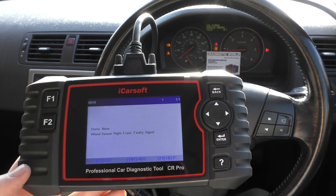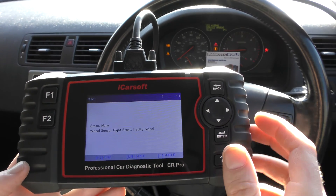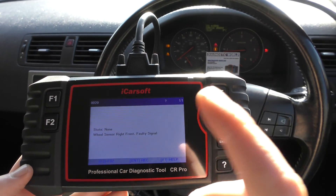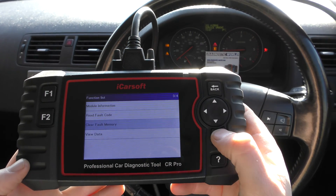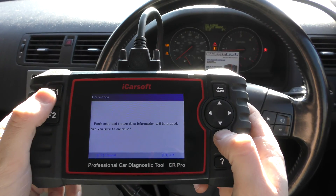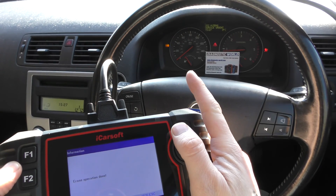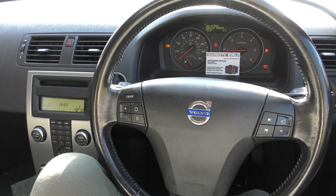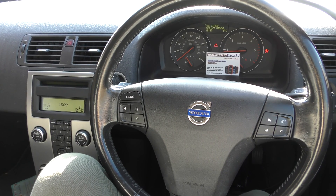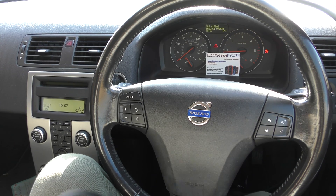We put a new sensor in and now we simply need to reset the faults, which will also get rid of the warning lights. We'll go to 'Clear Fault Memory' and click F1 to OK the erase operation — done. Now keep an eye on the ABS light: it's flashing, it should go steady, then turn off. There it goes steady... and it's turned off. That's a good start with the CR Pro kit.